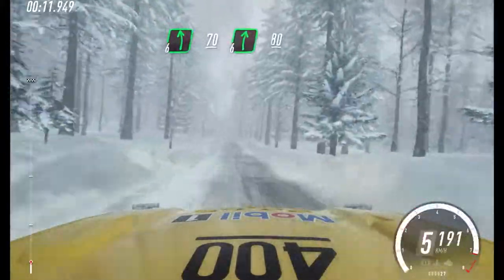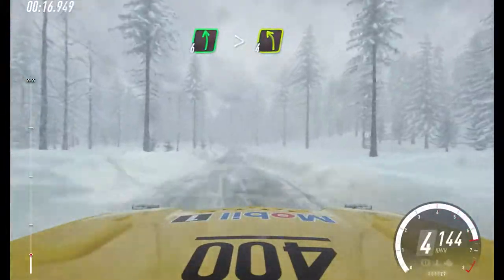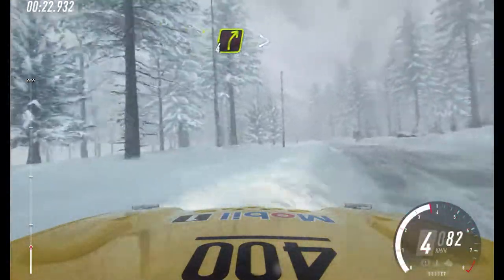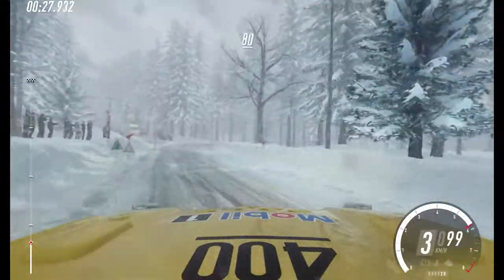80. 6 left long of a bumps, tightens, 4 of a crest. 60. Turn 4 right, tightens 3. Keep left of a 80.